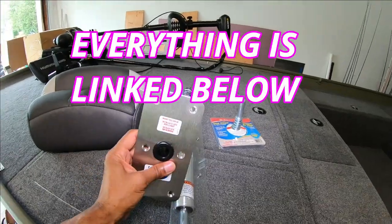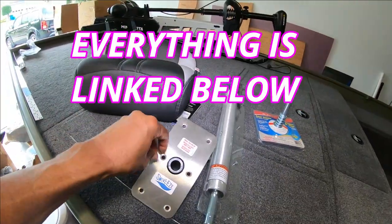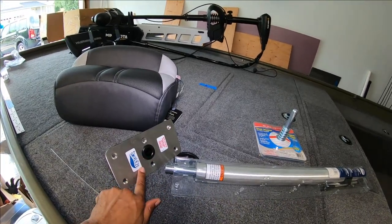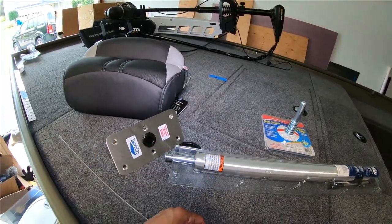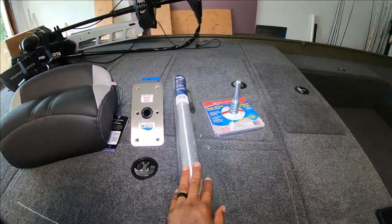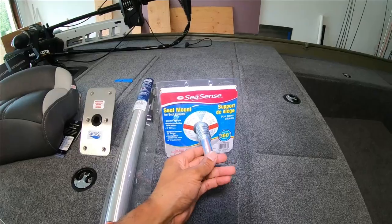This is the non-threaded base, so you don't screw it into the base — you simply push the base of the post into here and it locks in place. When you're done you can just pull it right back out. This is also the seat pole, also by Swivel Easy, and a C-Sense seat mount.